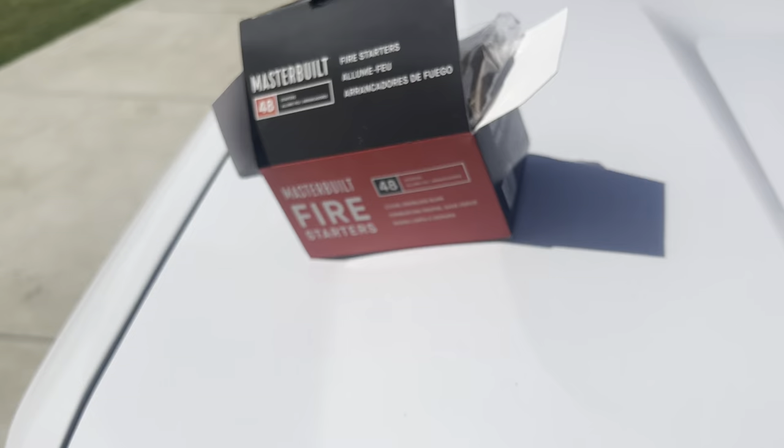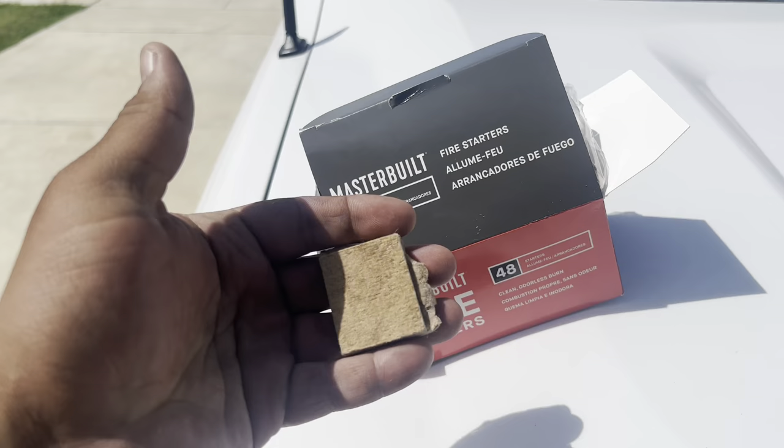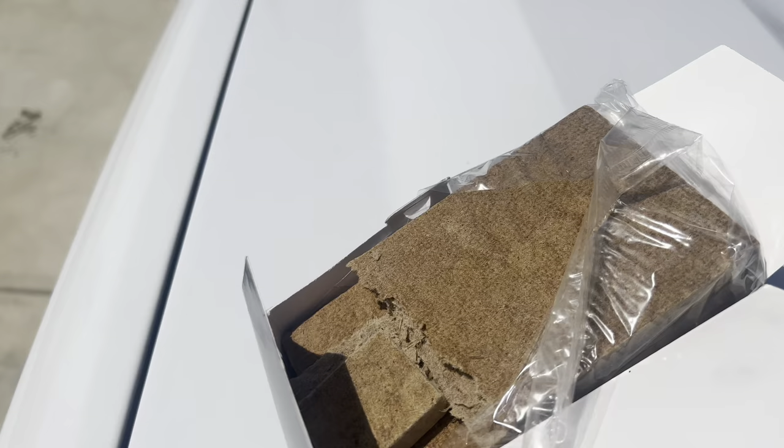What I'm using to start it is this Masterbuilt fire starter — it comes with 48 little cubes. You can get it at Walmart for like five to seven bucks. I messed it up when I was ripping it off but it works great. Just light it and put it in with the charcoal.